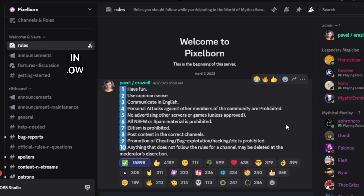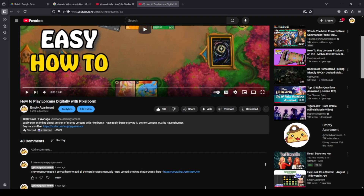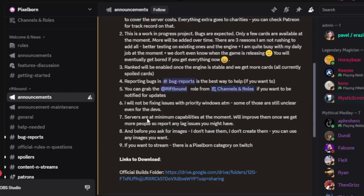First things first, I definitely recommend joining their Discord. All the links can be found there, but I will also include them down in the description and I'll try my best to keep that updated, but if not be sure to check out their Discord.